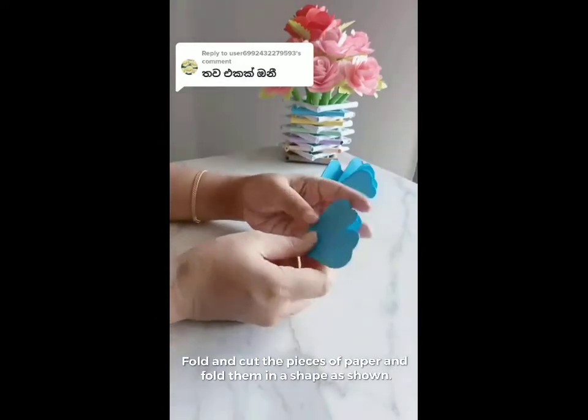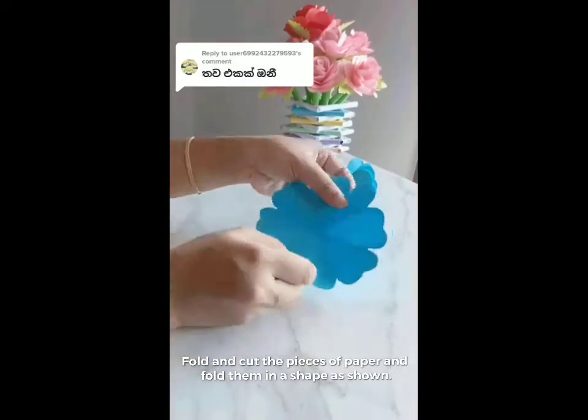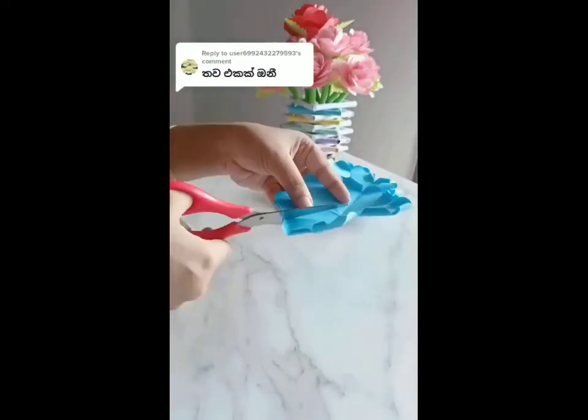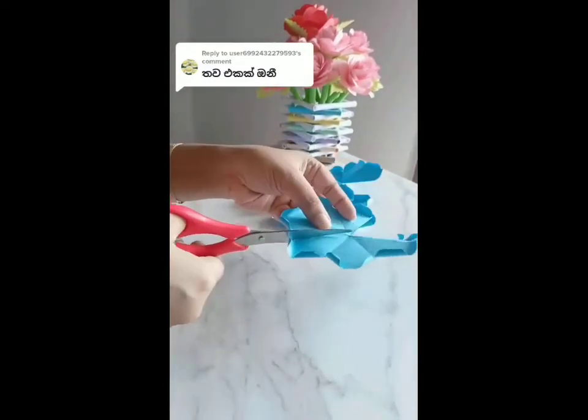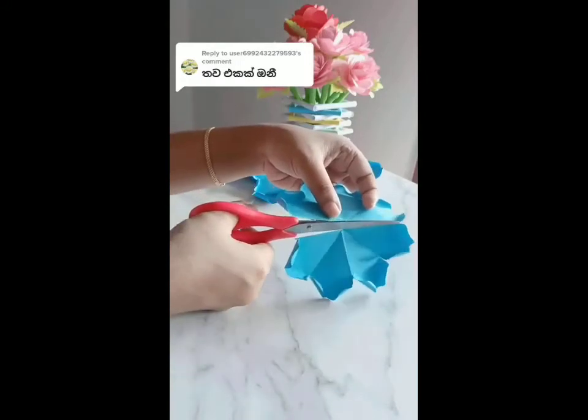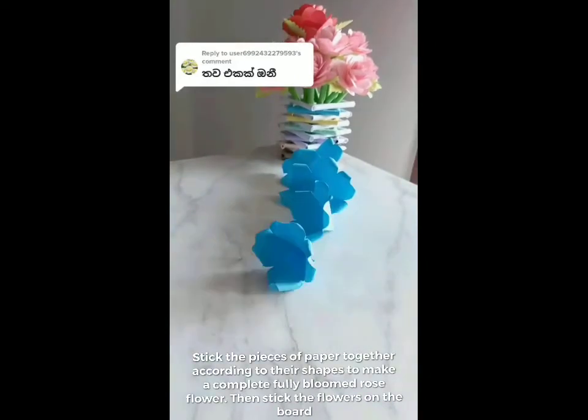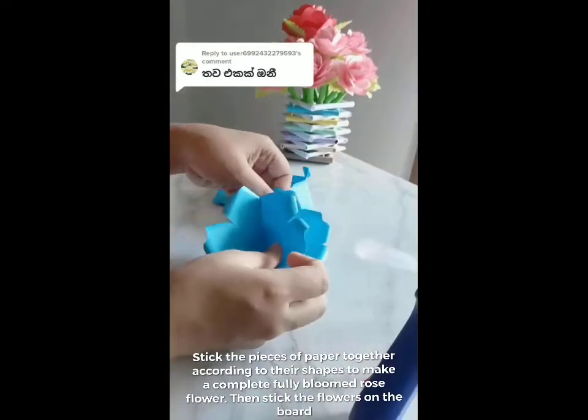Fold and cut the pieces of paper and fold them in a shape as shown. Stick the pieces of paper together according to their shapes to make a complete fully bloomed rose flower, then stick the flowers on the board.